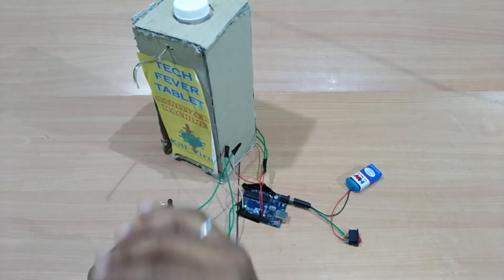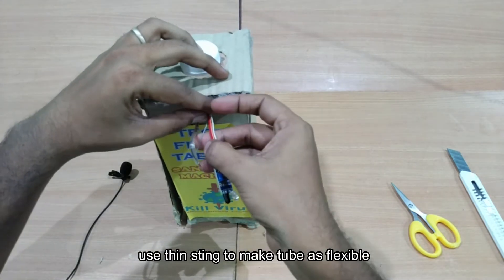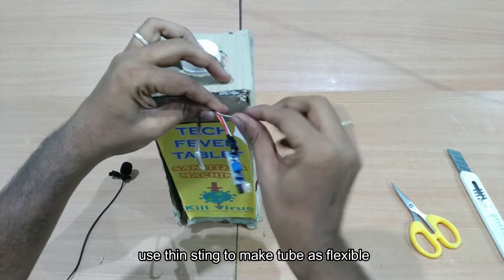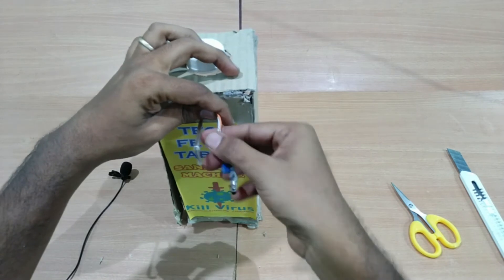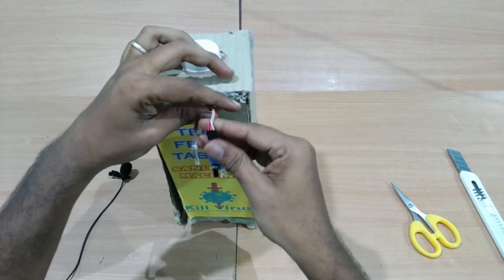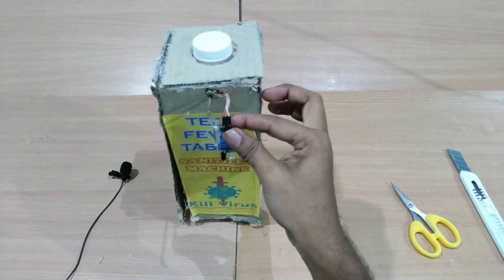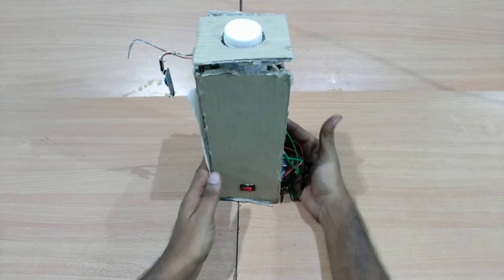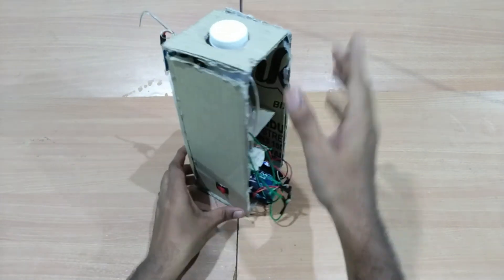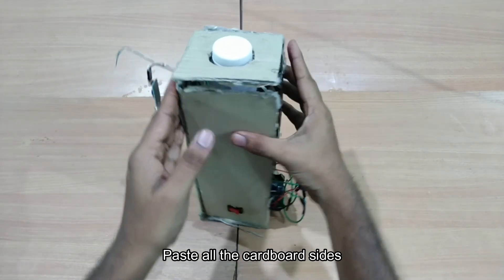This is your assembled unit. Now we have to set it. In this sensor, you need to adjust the sensitivity — rotate it to calibrate. Now you have the sensor working. Automatically, you can use your hand to trigger it. Now we have set everything and we need to close the cardboard box.